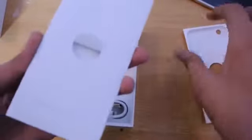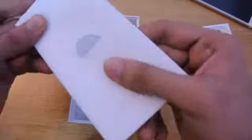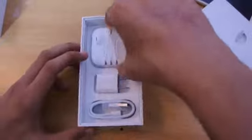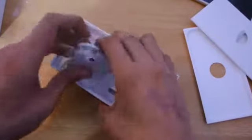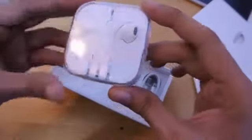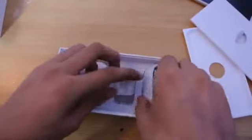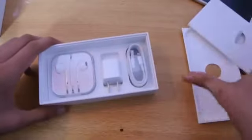So I'm just gonna take it out and see what else we got here. Basically we got some manuals — nobody really cares about reading those. Then we have the Apple EarPods, really awesome, though they don't appear updated or changed. We also got the normal charger and the lightning USB cable. That's everything in the box.